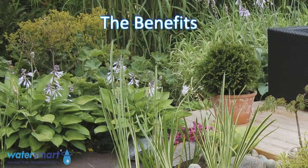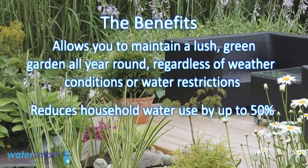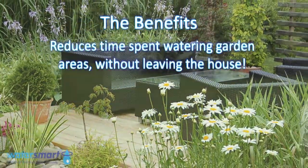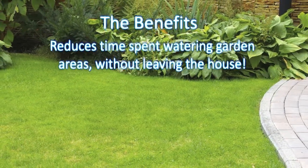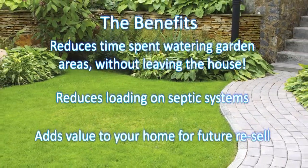So, what are the benefits? The Water Lily allows you to maintain a lush green garden all year round, regardless of weather conditions or water restrictions. It reduces household water use by up to 50%, saves money on water use in metered areas, reduces time spent watering garden areas without having to leave the house, reduces loading on septic systems, and adds value to your home for future resell.